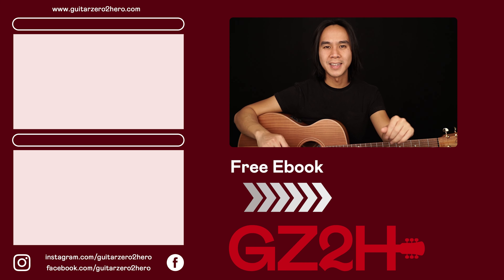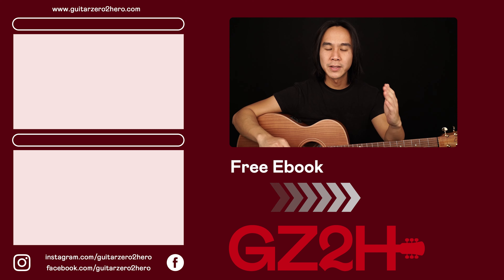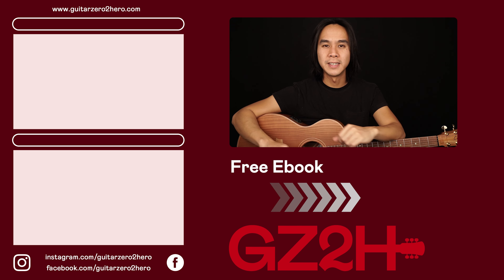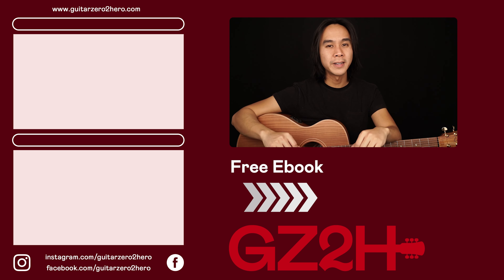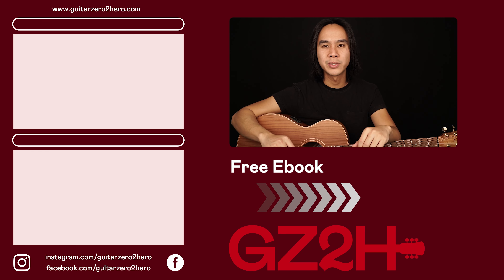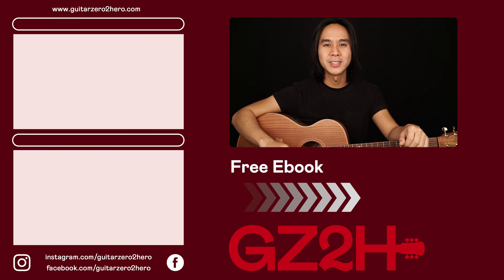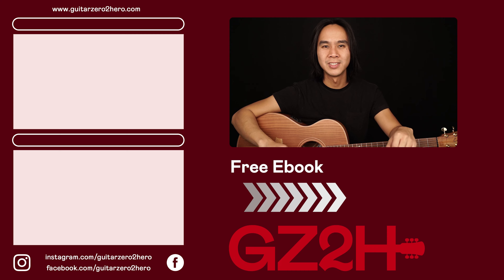Thanks so much for watching this express guitar lesson. If you want the detailed step-by-step breakdown of how to play this song, then check out the full lesson here. Or if you want to grab my free guitar eBook, then head over to guitarzero2hero.com or click the link here. Thanks so much, and I'll see you guys next time on Guitar Zero to Hero Express. Cheers.